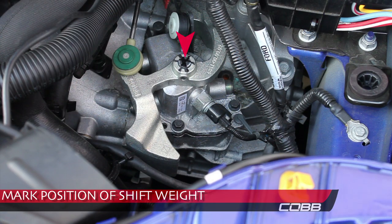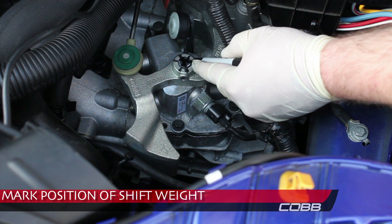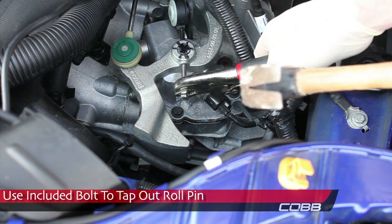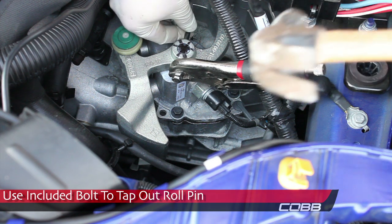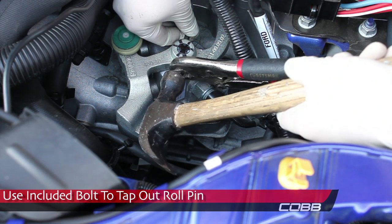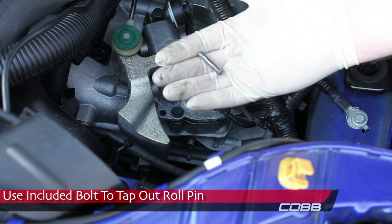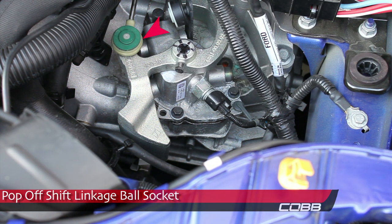Use a sharpie to mark the position of the shift weight, as you'll need to realign it later. If you don't mark it, it'll be hard to realign. Now use the included bolt to tap out the roll pin. Use pliers to hold the bolt as you tap out the pin — vise grips work best for this. Pop the shift linkage off the ball socket using a flat head.